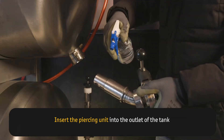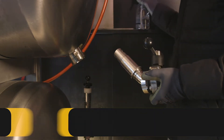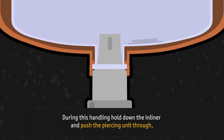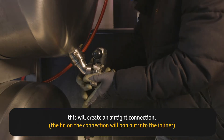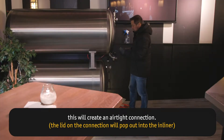Insert the piercing unit into the outlet of the tank. During this handling, hold down the inliner and push the piercing unit through. This will create an airtight connection. The lid on the connection will pop out into the inliner.